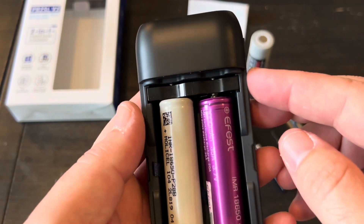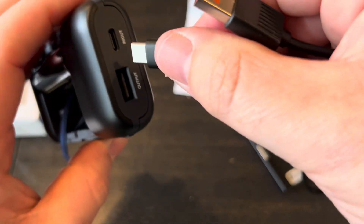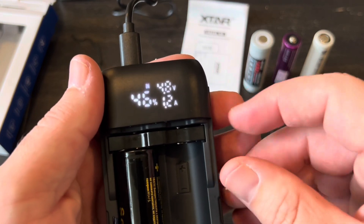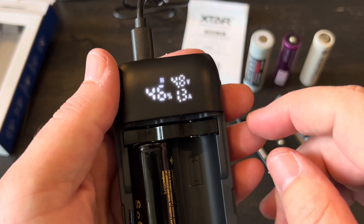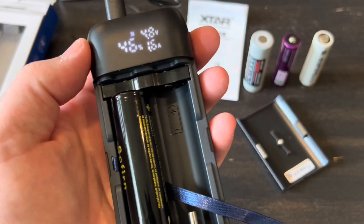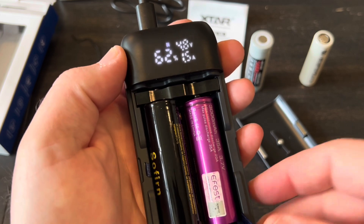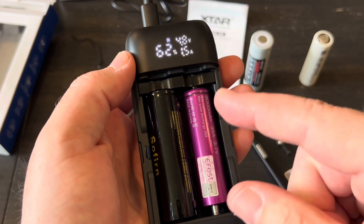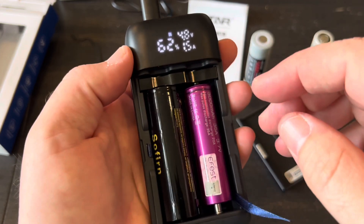Let's go into the process of actually charging up some batteries. We're just going to take our USB-C end and plug it in. Right now we're charging at 1.3 amps — we'll see if that goes up. The battery's at 46% and 4.8 volts. Let's throw a second battery in. I know that when you have two batteries it does charge them both at the exact same time. A lot of chargers will charge bay one first and then start bay two — this will do both at the same time.